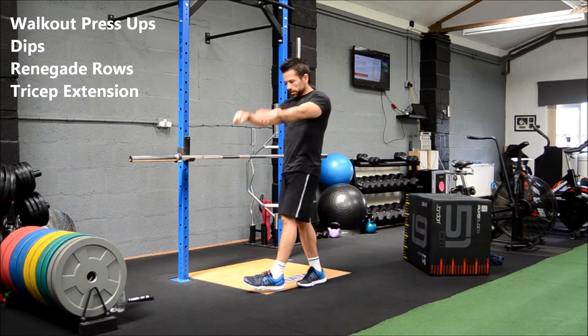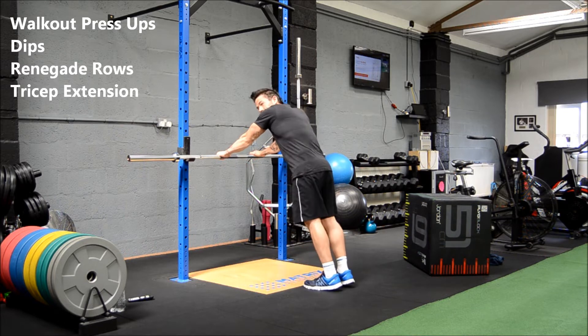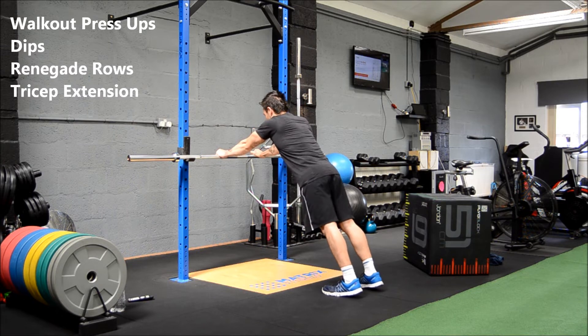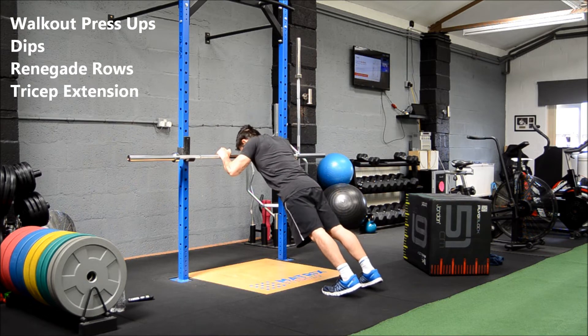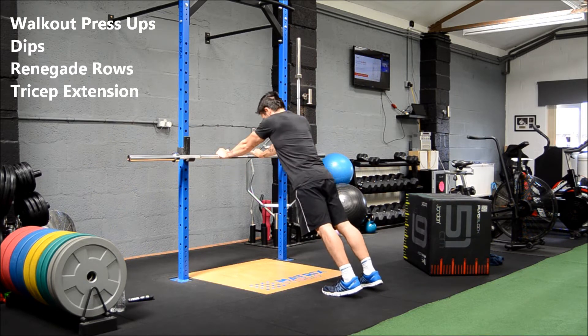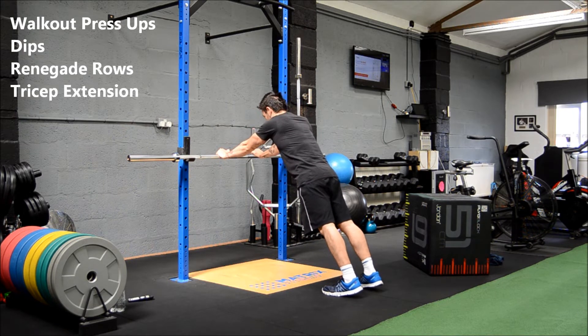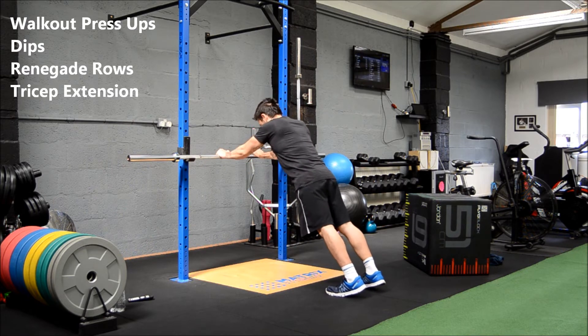On to the bar — tricep extensions. Keep the elbows tucked in, don't let them flare out to the sides. Keep the focus on the triceps the whole time. Arms are on fire — that's round two done.